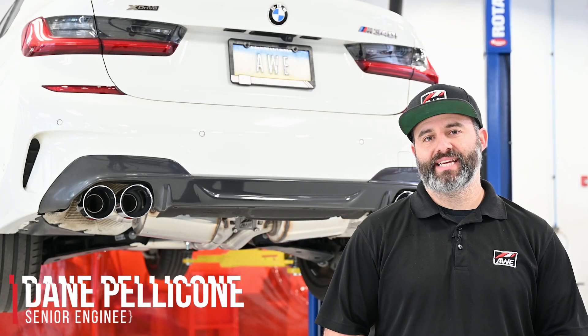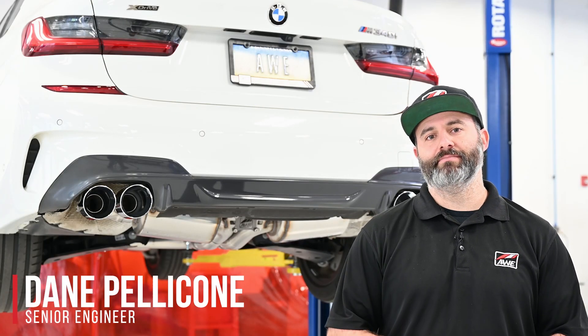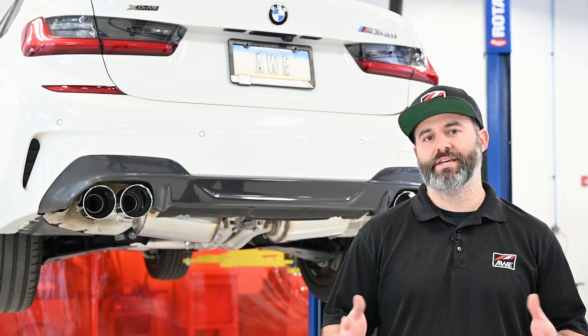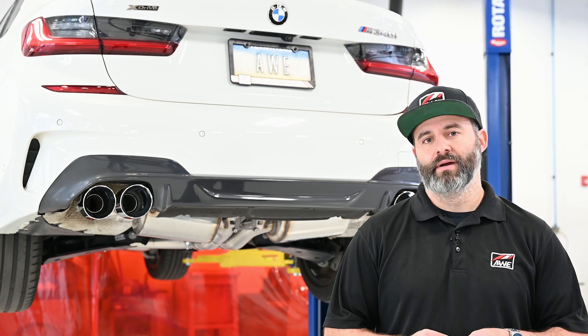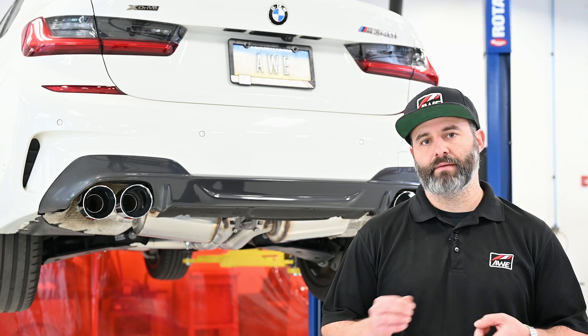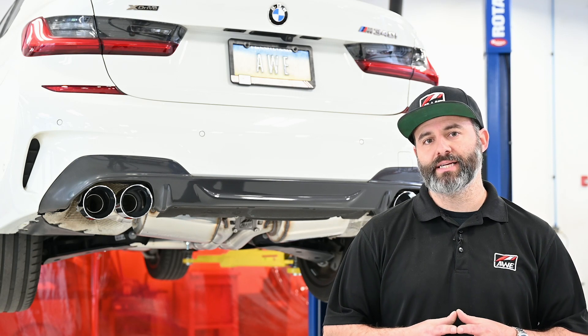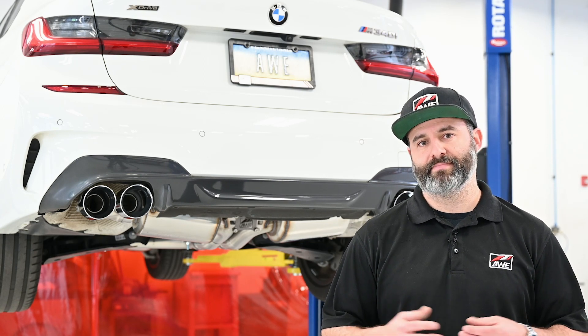Hey guys, Dane from AWE. Today we're going to be doing an exhaust installation on this G20 M340i. Make sure you stick around to the end so you don't miss any important details. We're going to start off with removing the factory exhaust, followed up by installing the AWE exhaust suite, and then some helpful tips and tricks to get that fitment perfect. Let's get started.